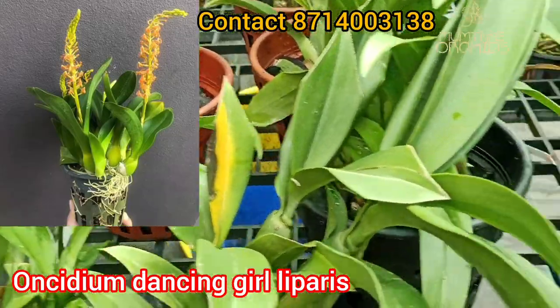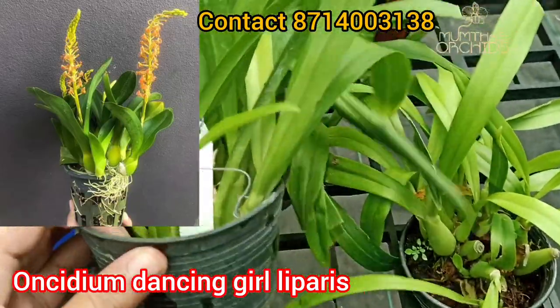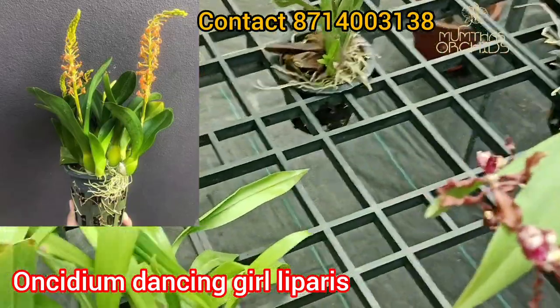Hello everyone, welcome to Surkits. In this video, we have a few varieties of 1CM Dancers. We also have a few varieties of LM Blooming Stage.